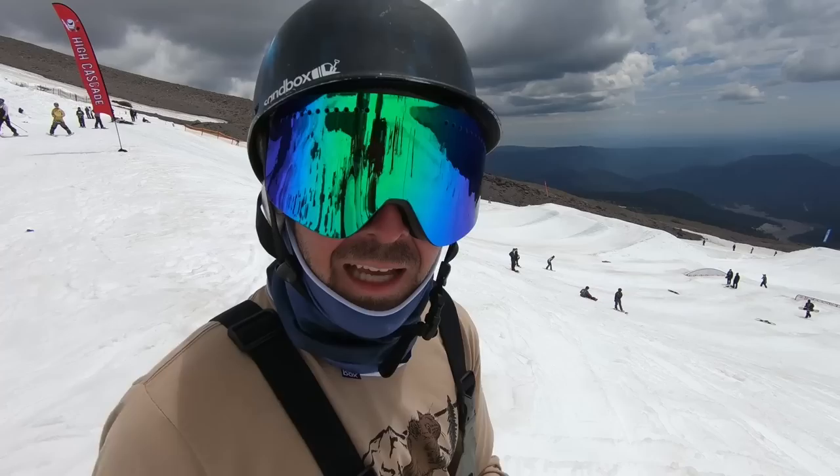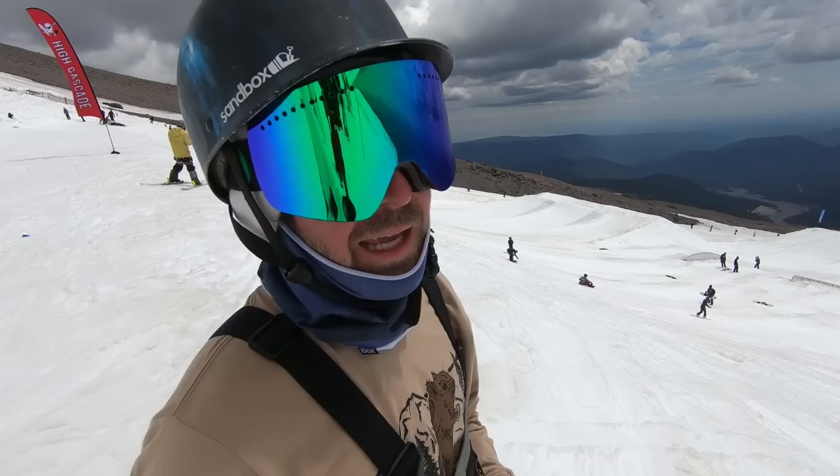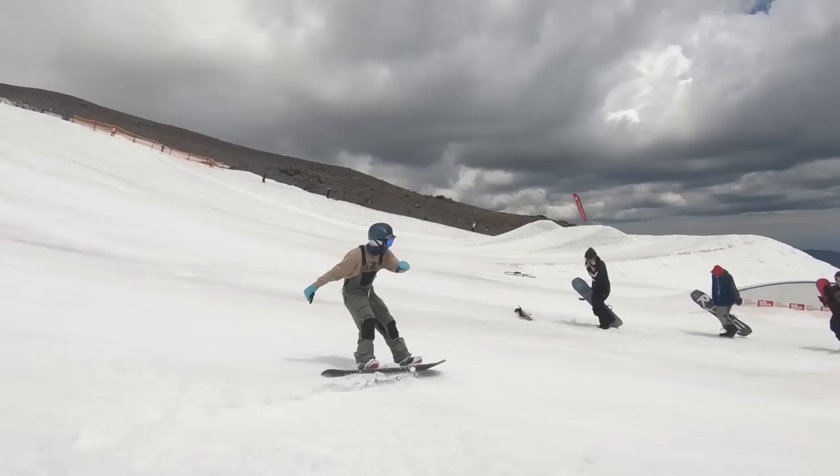All right guys, back at the top of the High Cascade lane here. For this line I'm gonna be zigzagging across the whole park, trying to get a front board on El Toro — probably my favorite rail in the park right now — and then hit some training going for back three, hand plant, and if I'm feeling it, maybe get upside down on that last hip.